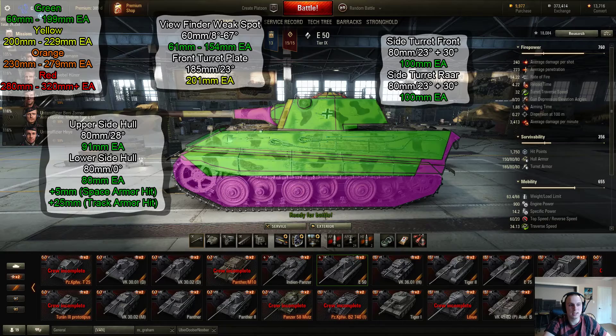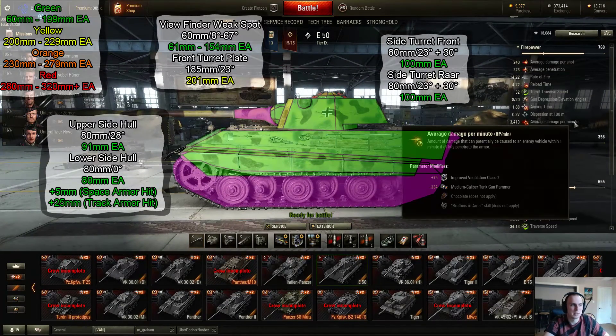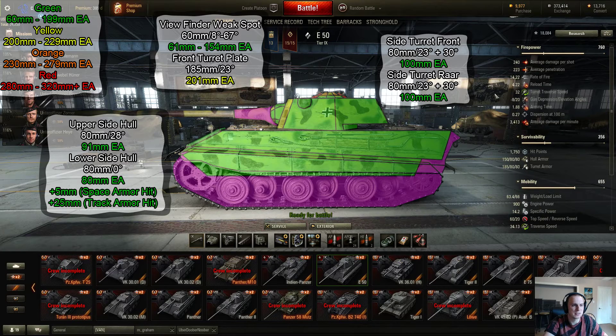Swinging over to the side armor — since it's a medium tank, you're not expecting much armor on the side, and pretty much all of it is bad compared to tier 9 standards. Unfortunately, the E-50 is pretty large compared to other tier 9 mediums, especially the hull. It doesn't want to get shot in the side because the only real armor you have is small bits of the cupola or a small part of the turret front plate. Pretty much everything is going to go through you.